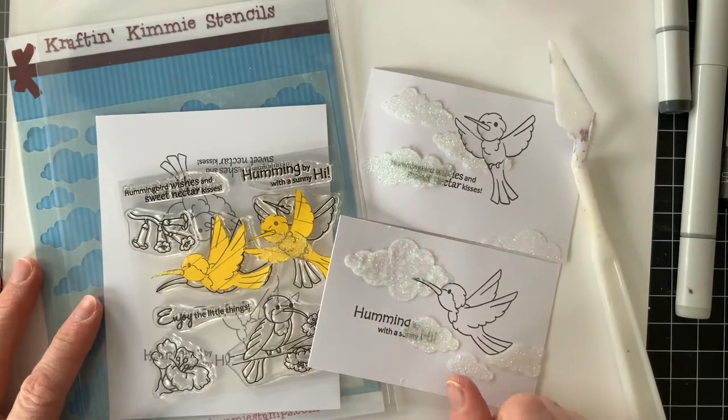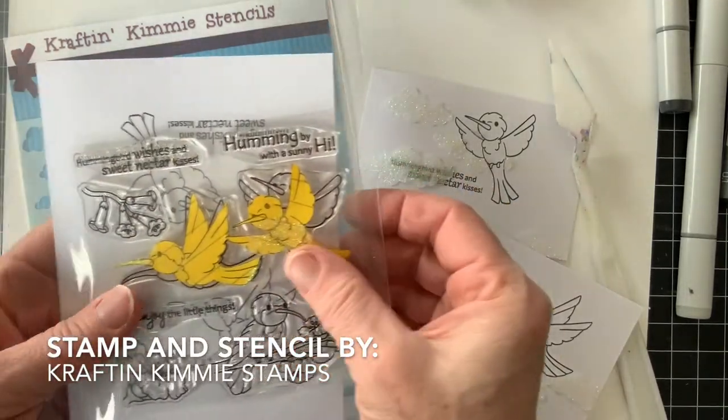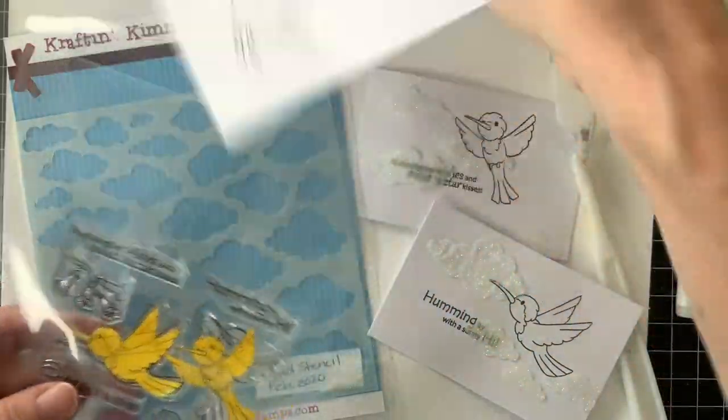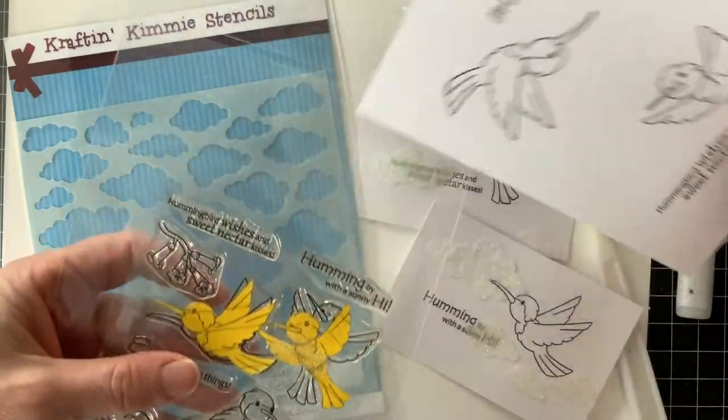Hello, welcome to Copic in the Craft Room. Michelle Houghton here. I have a brand new set from Craft and Kimmy — these are the Happy Hummingbirds — and I have stamped out a couple of the little hummingbirds and sentiments from the set.